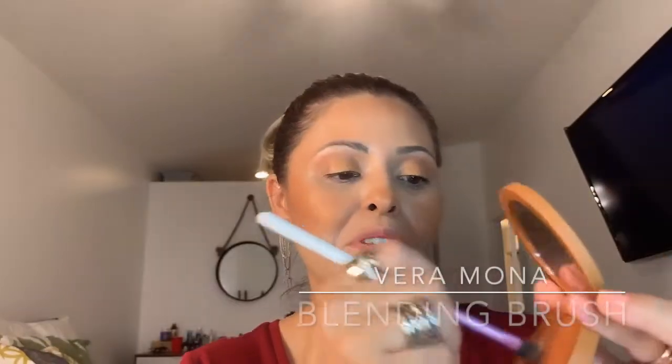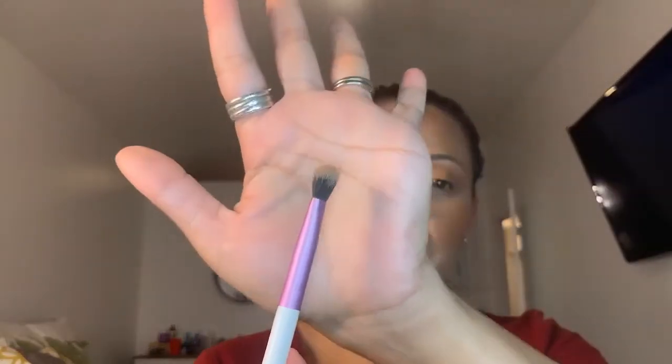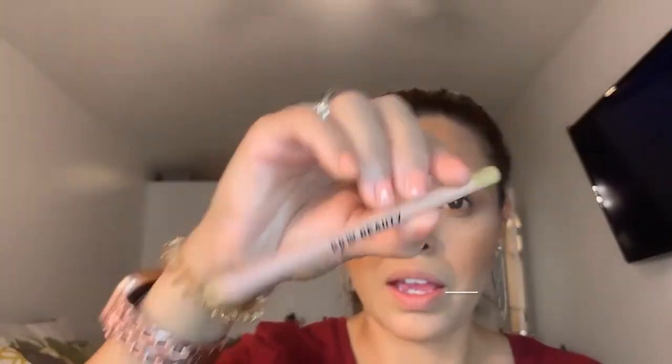For underneath the eye, I'm starting with the darker Queen shade using the Vera Mona blending brush — it's a bit thinner and tighter, perfect for the lower lash line. I'm applying the darker shade under both eyes. Then I'm grabbing this KKW in the color Yellow Gold and applying it right in the waterline to finish the eyes. I did the liner, and I could do a quick winged liner but honestly it's not necessary for every day.